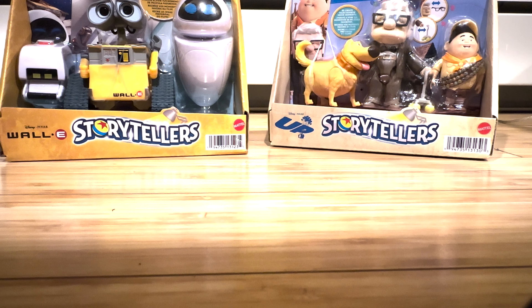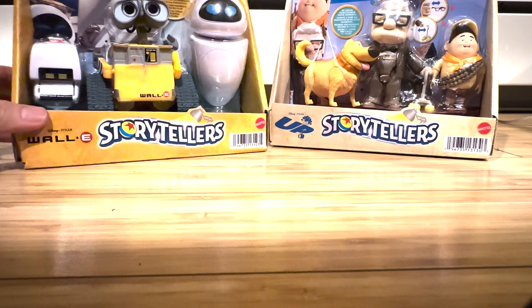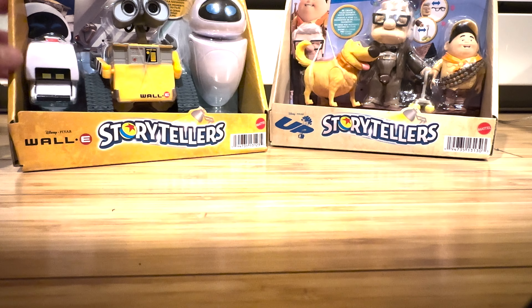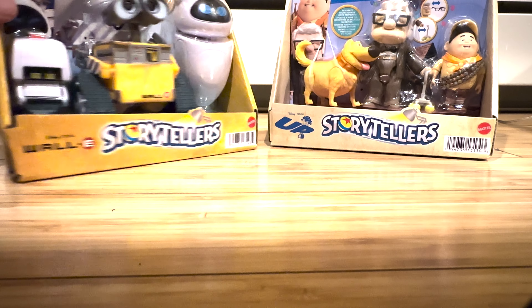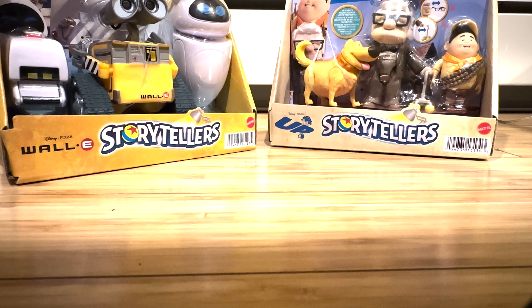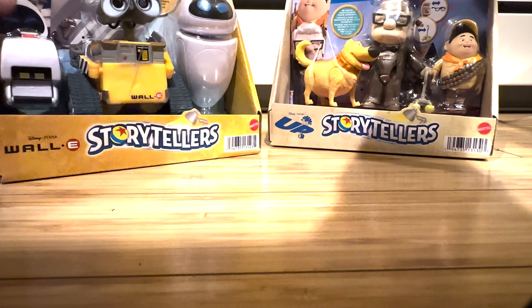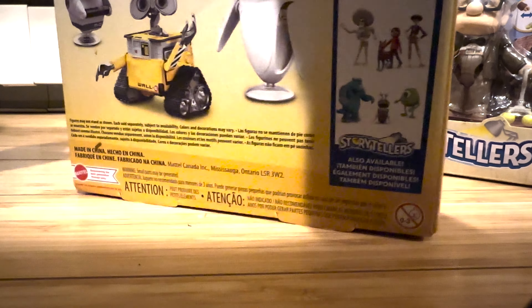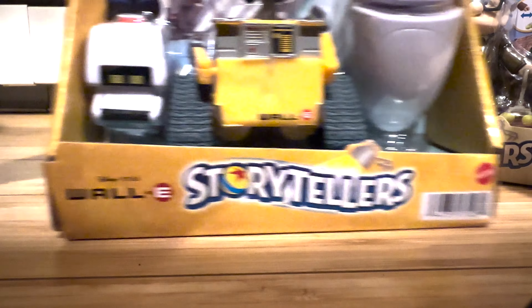Hello everybody, welcome back to another review. Today I will be reviewing the Mattel Disney Pixar Storytellers three-inch line action figures from WALL-E and Up. I just got these from Target pretty recently — they were available online with only a couple in stock, they're out of stock now. It might depend on your region. They were available a couple weeks ago so I did pick them up online.